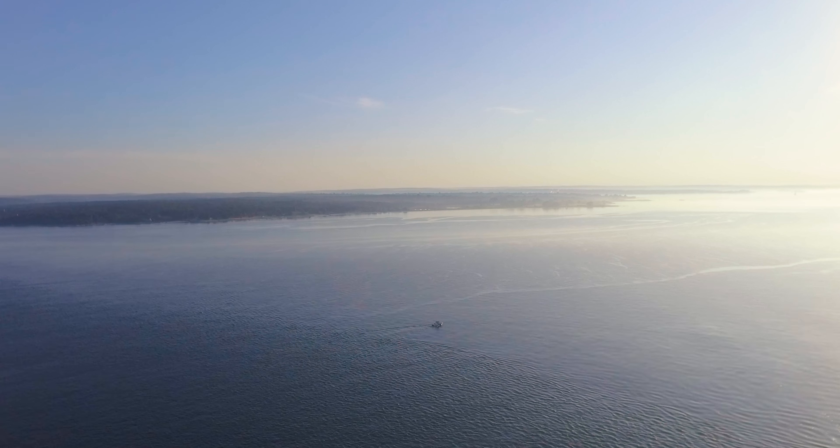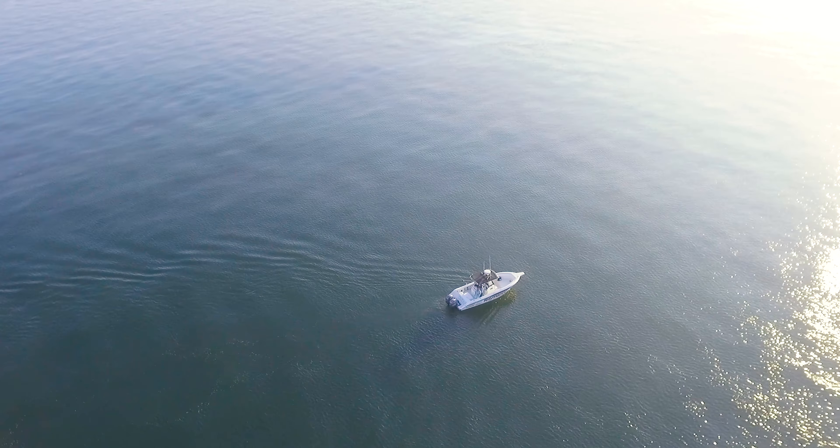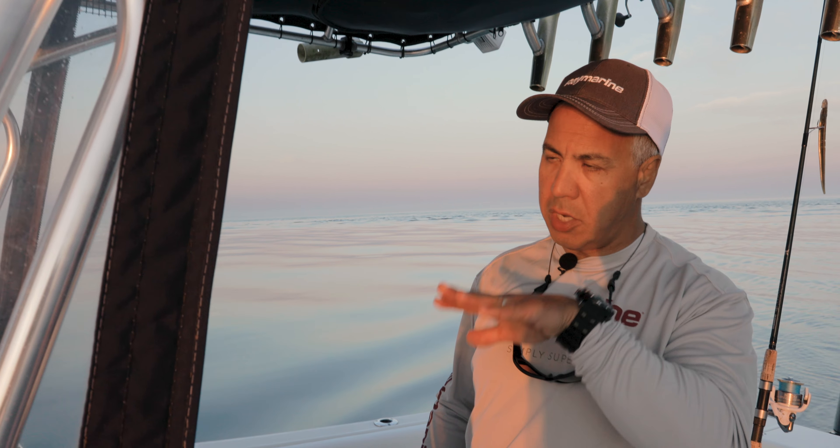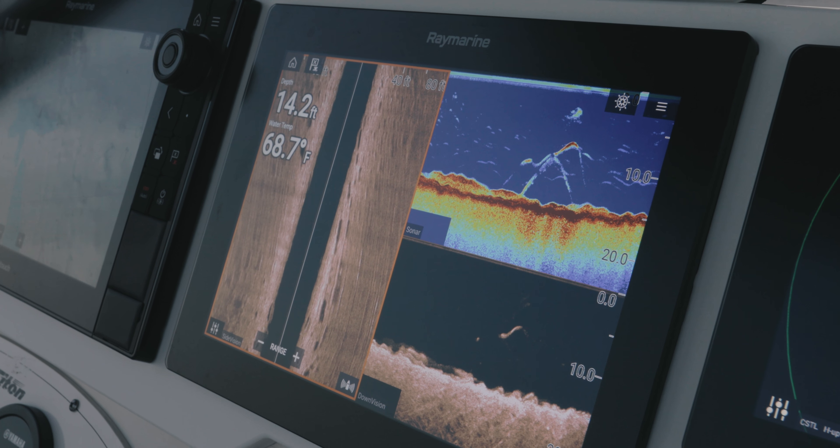That's the key when you're working these structures — you want that bait to swing into the first couple of sets of waves on that structure. That's where those fish are positioned. They're gonna be sitting down there looking up for that bait to come washing over the top, and if they're there, they're gonna come up and eat.